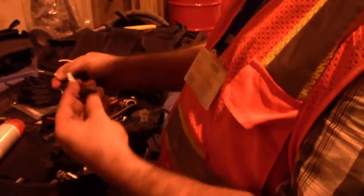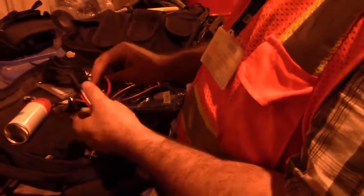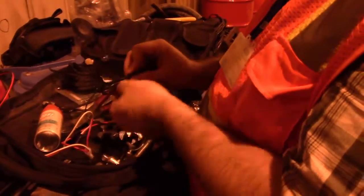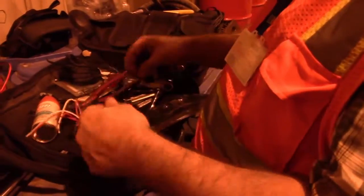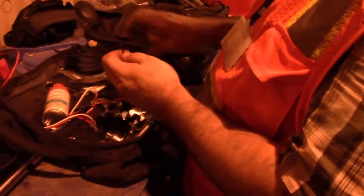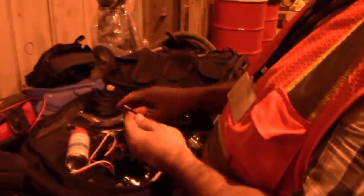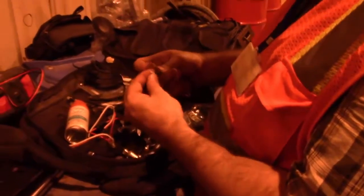Now we've got one end that goes to the radio, one end that goes to the machine, and one power end that goes to the fleet management system. Depending on what type of end you have, on ours we're going to make a semi-permanent connection. I'm going to cut this end off, strip that down. The outside is ground here and the inside is power.